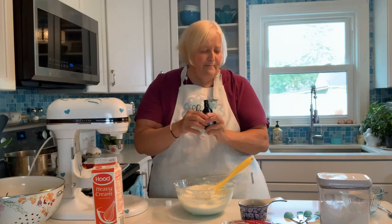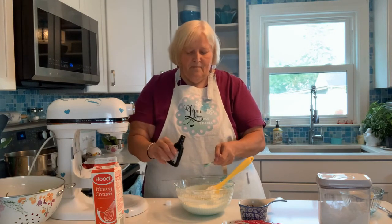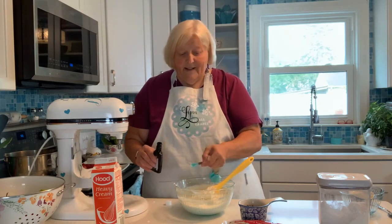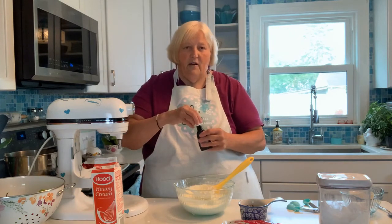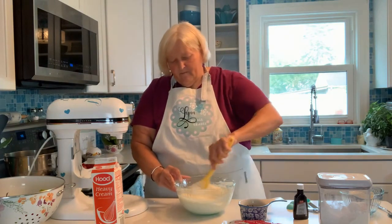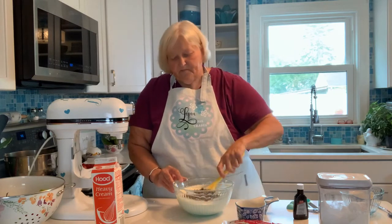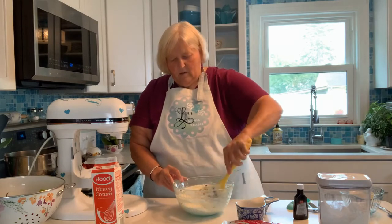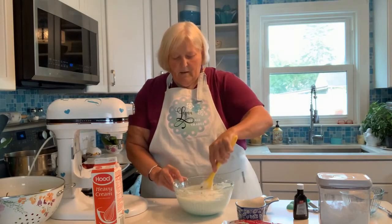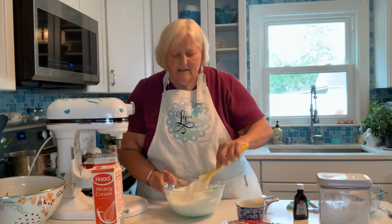At this point you're going to add about a half a teaspoon of pure vanilla extract and fold all this in, mixing so that flavor is infused throughout your dip. Then we're going to add our mini morsels and mix. The dip is a little thin right now, but when we put it into the bowl and into the refrigerator, it's going to set.